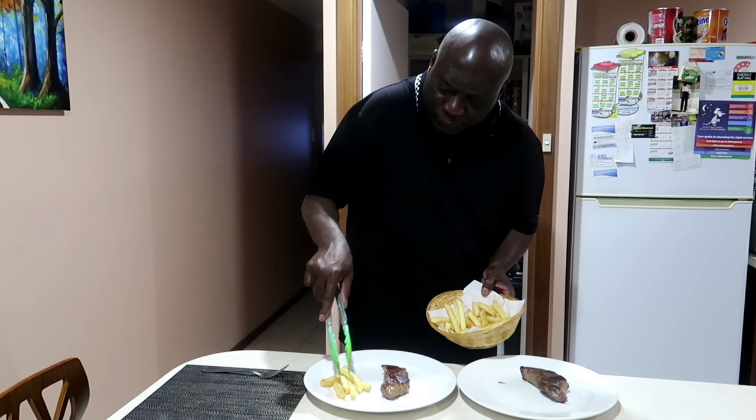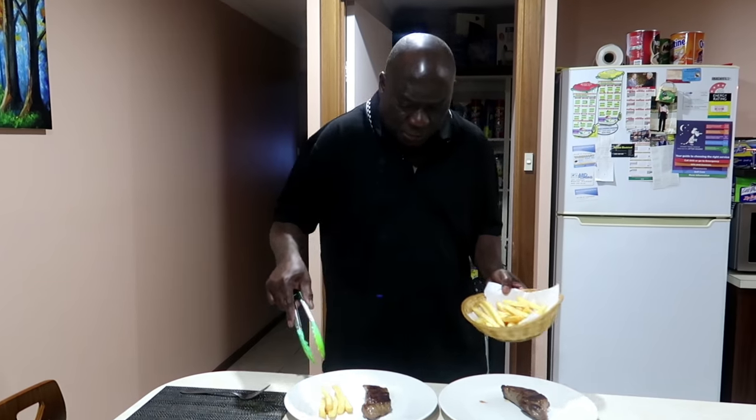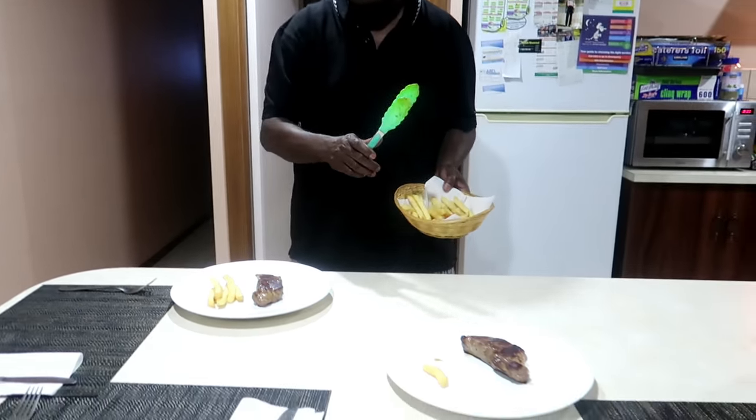She doesn't eat too much so she has a little dinner. I don't want too many chips. No, that's not okay, that's enough. No, it's not enough.